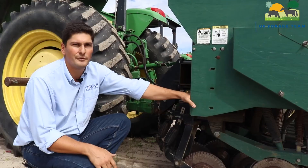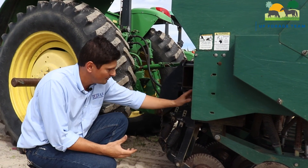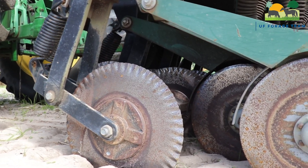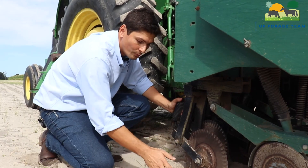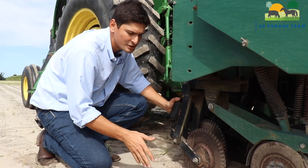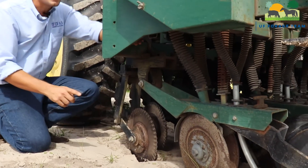This no-till machinery is much heavier than a common drill. It's made heavier because you need to put weight on those coulters to make sure you're cutting through a cover crop that you just rolled, for example. It's important that it cuts through that crop and opens space for the double discs to drop the seeds.